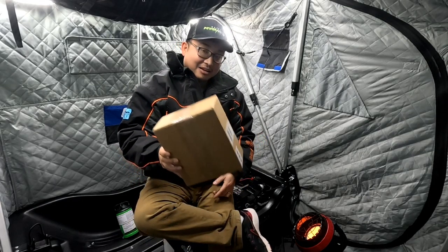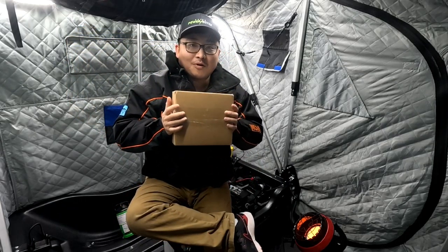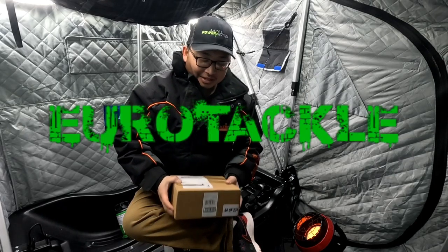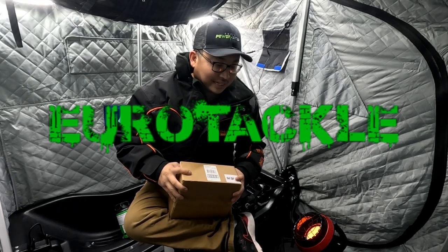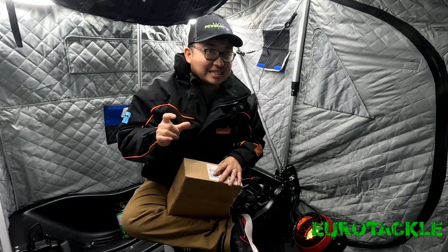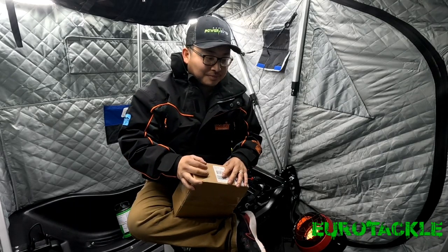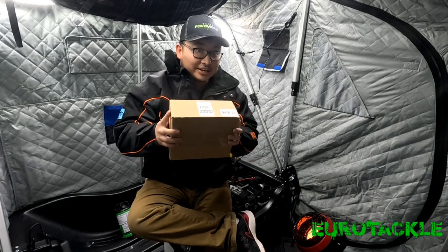Today's video is going to be about the contents that are in this box. This box is full from the bottom to the top of Yerotackle. If you guys have not checked out Yerotackle, check out Yerotackle. They make plastic baits. They more so focus on the finesse side, but they do have some of the larger lures as well. Really excited to open this box and show you guys what's all in here.